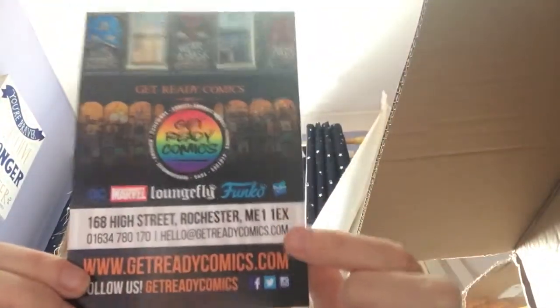So that's a cool print. This is from... Bear with. Get Ready Comics. Cool.